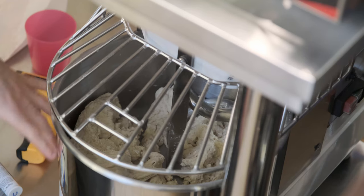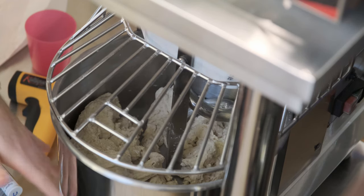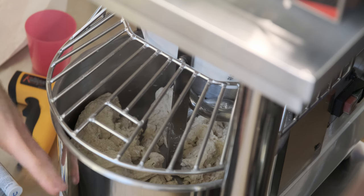The issue is the machine is actually made for a little more dough than this, so we are kind of pushing its limits here.